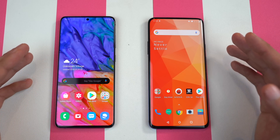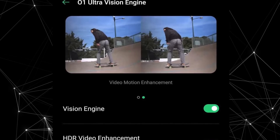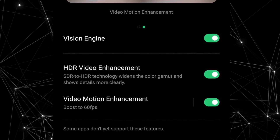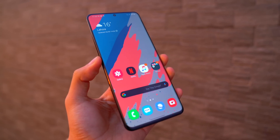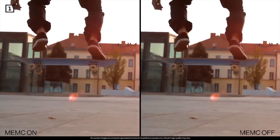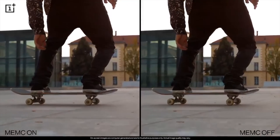There is the Oppo Find X2 with the same kind of functionality — there's an ultra vision engine on the Oppo Find X2 Pro, and if you turn it on it's going to boost all the content to 60 frames per second. In my opinion, it's an absolute killer feature and I can't wait to see the results. I've been enjoying the display of the Galaxy S20 Ultra, but I'm pretty sure there's nothing like this installed on the S20 Ultra to boost content to a higher frame rate. So this will definitely set the OnePlus 8 family to a different level.